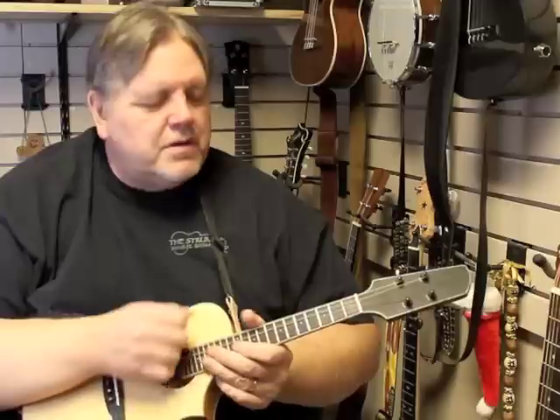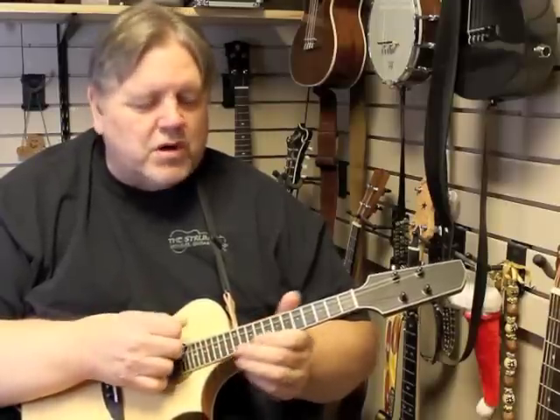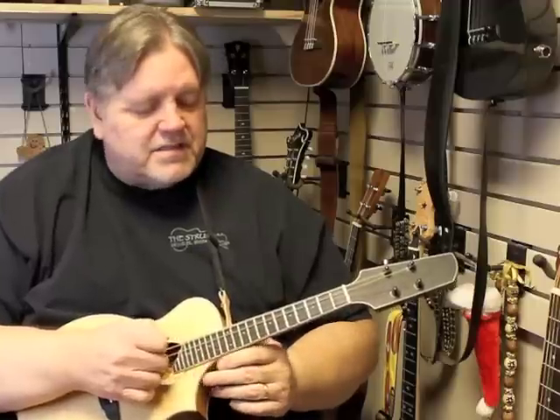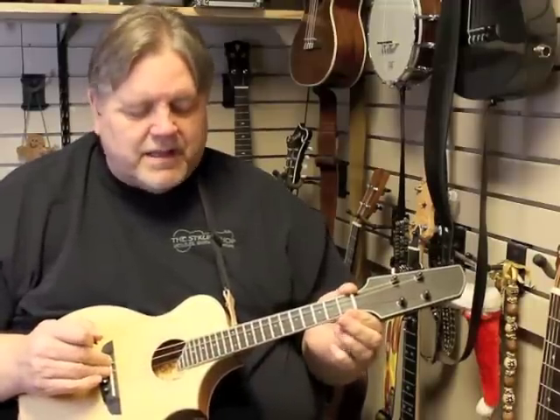Alright, I'm playing my brand new Mandolele from Bill Griffin Mandolele Works. The first time I heard one of these things I knew I had to have one. I'm not much of a mandolin player but I'm certainly learning. This is tuned just exactly like a mandolin, same scale length as a mandolin.